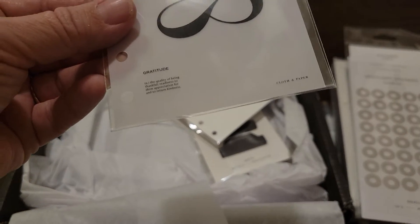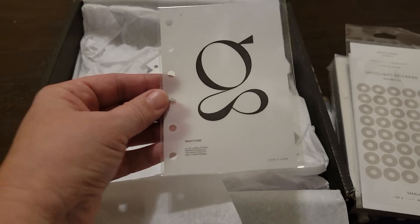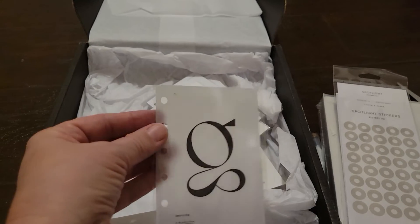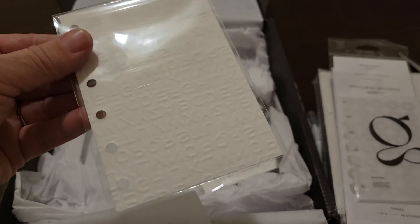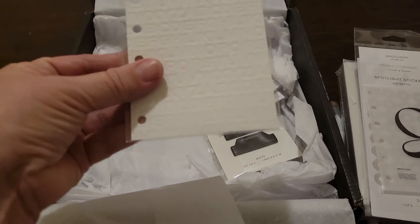And then you have a little pocket size gratitude dashboard. And then this is another pocket size dashboard.